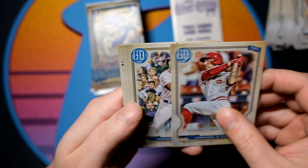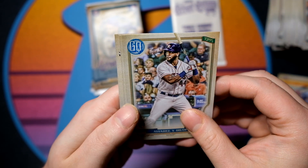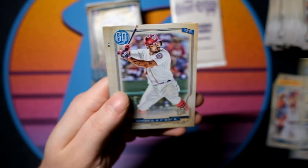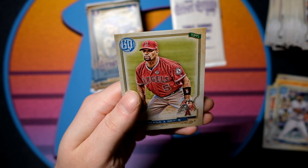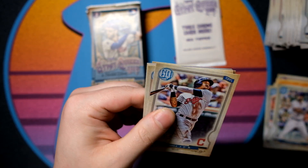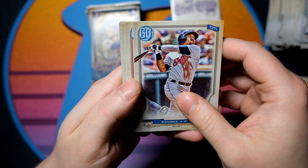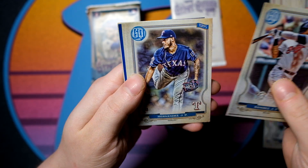I do like that one a lot. But we have Yordan Alvarez — so good pack here with the Yordan and the Trout. Howie Kendrick, Jose Polanco, Jalen Davis, and Albert Pujols. $100 a box, two autos — but the auto checklist is typically a little bit weaker. There's just a lot of bottom tier rookies, guys who are $4 autographs, things like that.